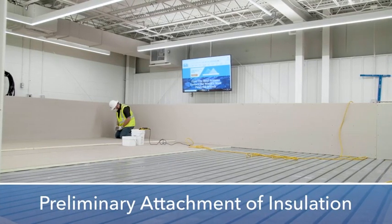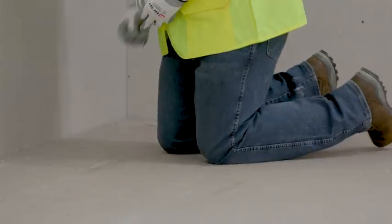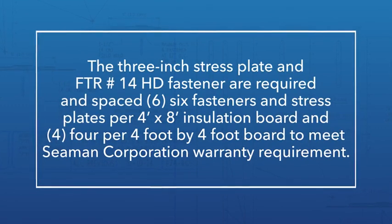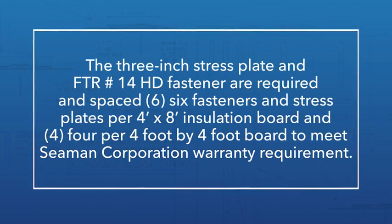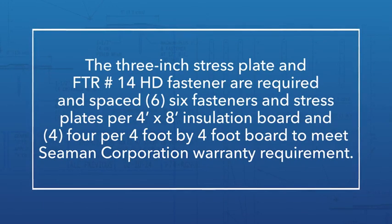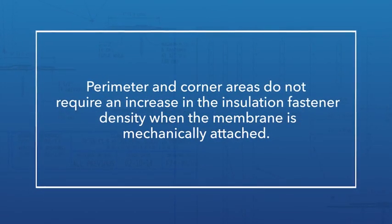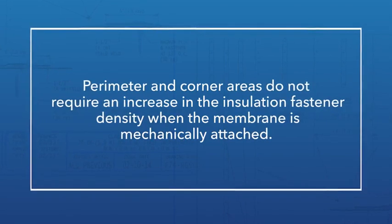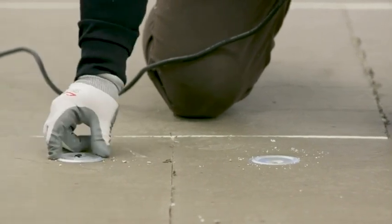The FTR value insulation is mechanically attached to the roof structure using FibreTight approved fastening plates and fasteners. The 3-inch stress plate and FTR number 14 HD fasteners are required and spaced 6 fasteners and stress plates per 4-foot by 8-foot insulation board and 4 per 4-foot by 4-foot board to meet Seaman Corporation warranty requirements. Perimeter and corner areas do not require an increase in fastener density when the membrane is mechanically attached. It's important not to over or under torque fasteners, as this will affect the performance of the roof system.